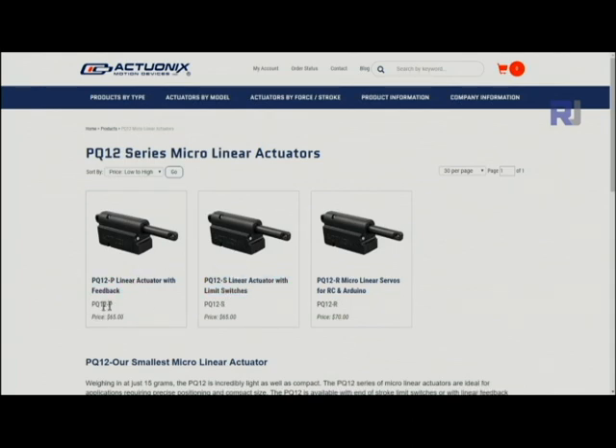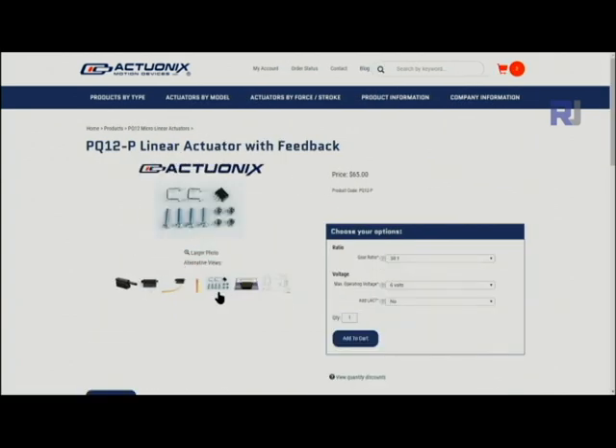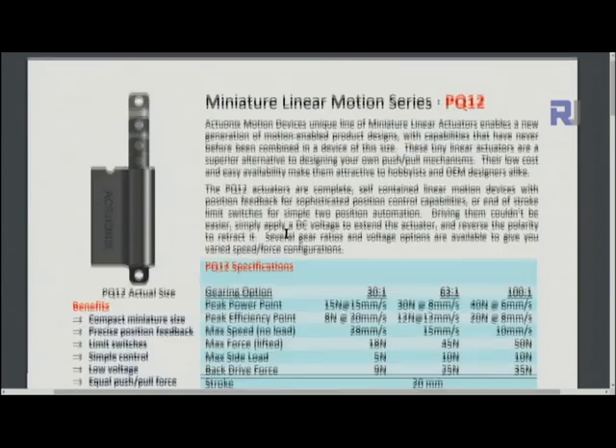This is the official manufacturer website where they list the linear micro actuators offered in different models. Our model is the PQ12P. Let's have a look at the datasheet — I will provide you the link below.